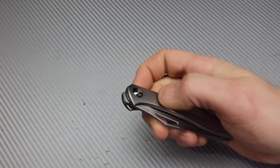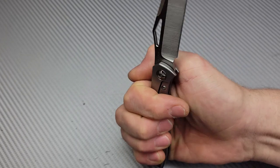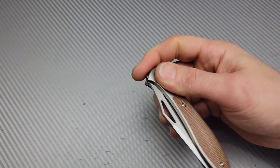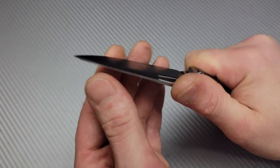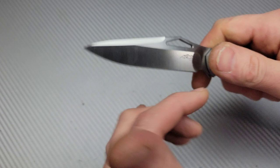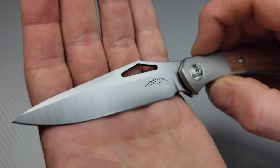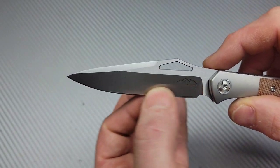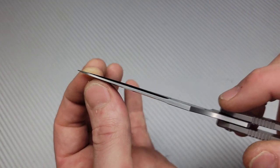That top flipper is really easy - holy cow. Because of the positioning and the jimping, this is super easy. Now this thing is very cold. They put a nice edge on this.